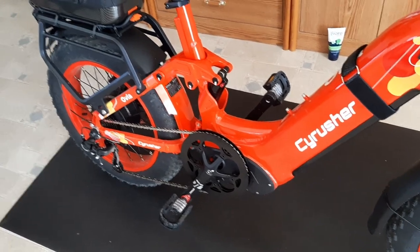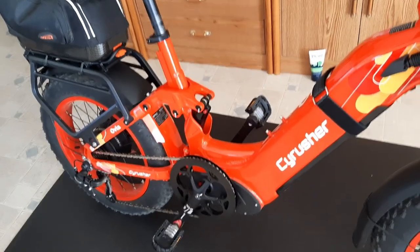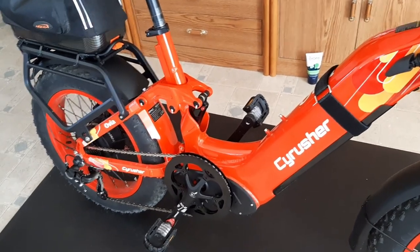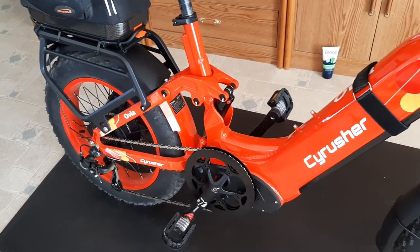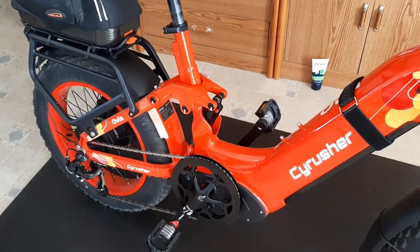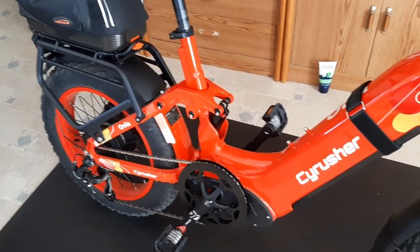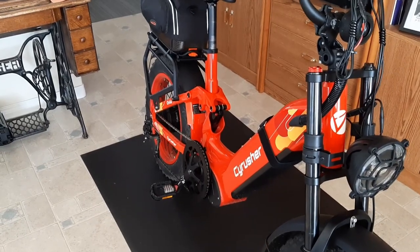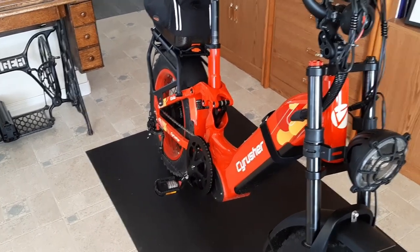Here's a short footnote. This is the Cyrusher Ovia that I purchased. I had to switch from a step-over bike to a step-through bike — it was getting more and more difficult to step over. It's an interesting bike with plenty of power: 750 watts rear drive. The only thing I'm not so keen on is I'd honestly like to adjust the power on pedal assist one, slow the bike down, and let me put more pedal effort in so I'd get more exercise.